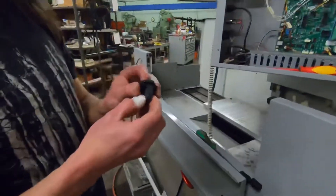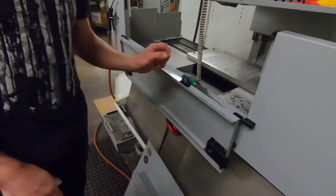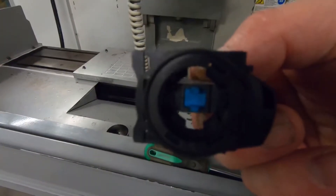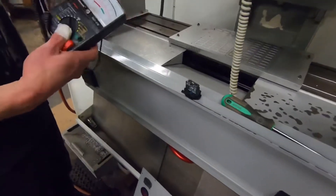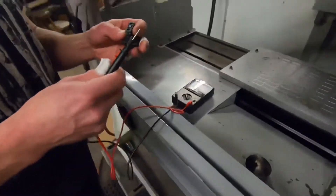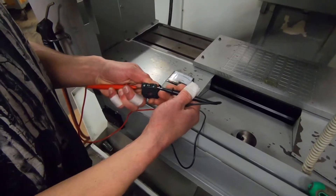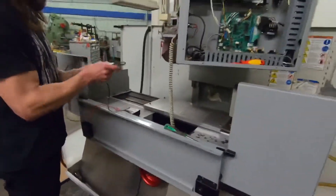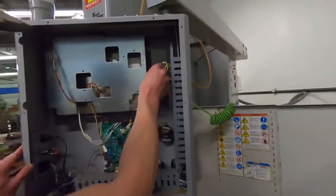Throw them on the ground — that usually helps. Normally closed, we can hit it with a meter and see what happens. Right now what are we doing — checking the continuity? Yeah, just do the beeper test. Normally closed — I think that means beep. It beeps, it says it's good. Well, it seems to be doing what it's supposed to be doing.